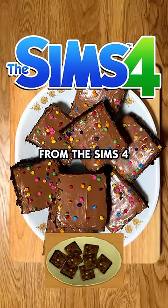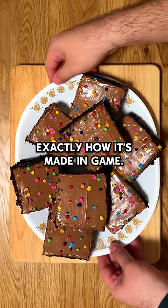I'm gonna show you how to make the rainbow brownies from The Sims 4 exactly how it's made in game. Let's do it.